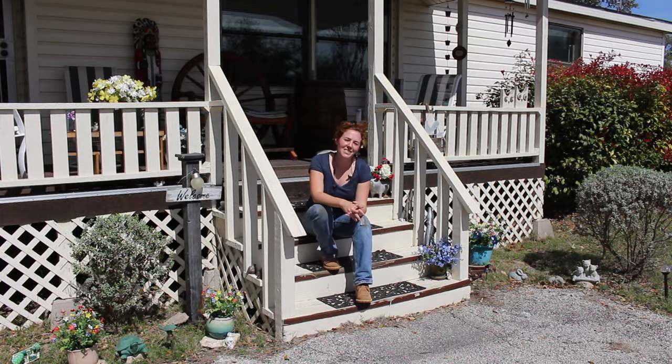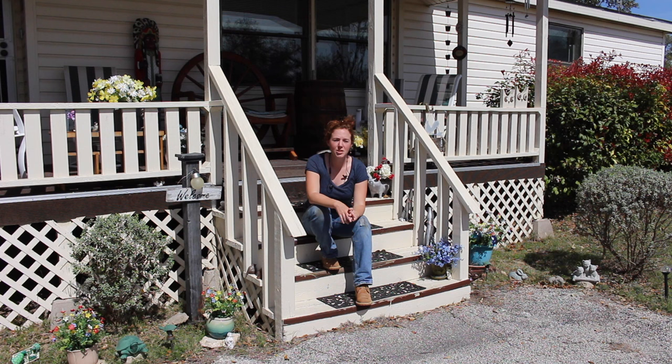My dad is about to have knee replacement surgery and he finds these front porch steps to be just a little bit too difficult to get up and down. So while I'm staying with them for a few weeks I'm going to go ahead and take the opportunity to rebuild these steps so that he can get up and down just a little bit easier.